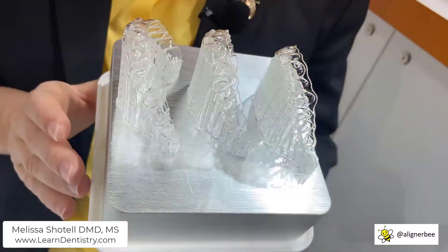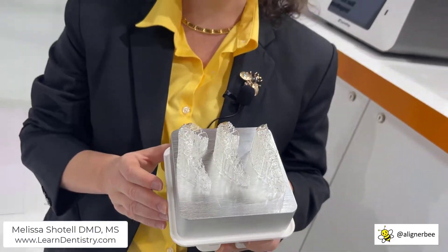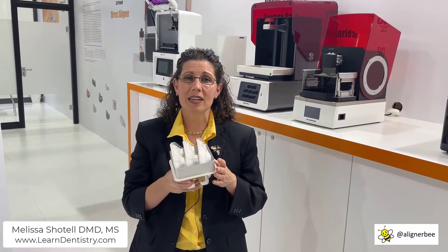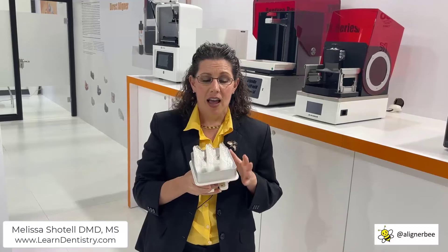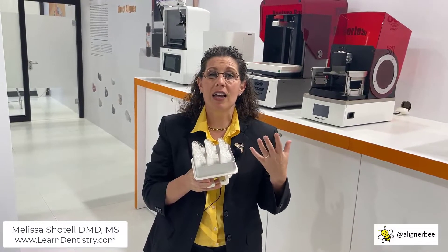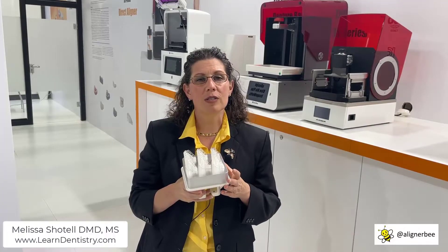We can see the clear aligners printed vertically with a series of horizontal supports. The team has explained that these can easily be removed by hand, and then sent through the post-processing process. The aligners are first sent through a centrifuge to remove the excess resin, and then they go into a light curing unit, both with nitrogen and with glycerin. We always want to make sure we're paying really close attention to that post-processing process, because it can affect the aligner.